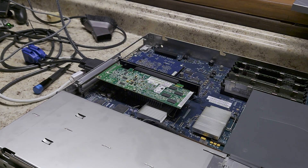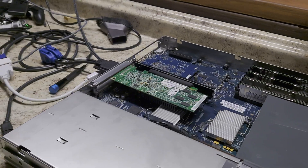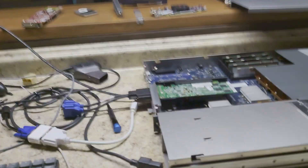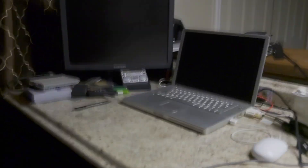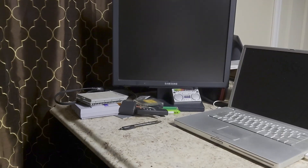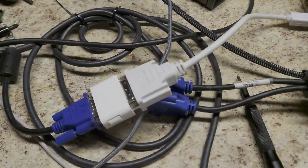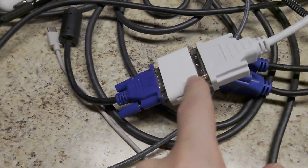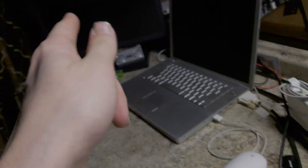Now is the scary part. I don't know if I should focus on this or this — I feel like I should focus on this. So we'll see what happens when I attempt to boot. These are the adapters I'm using: whatever this connector is called — I think it's mini DVI — to DVI, to VGA over here.